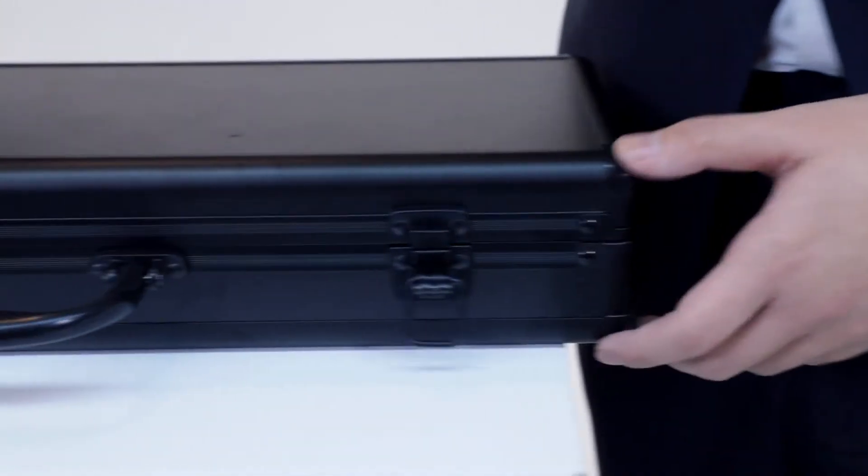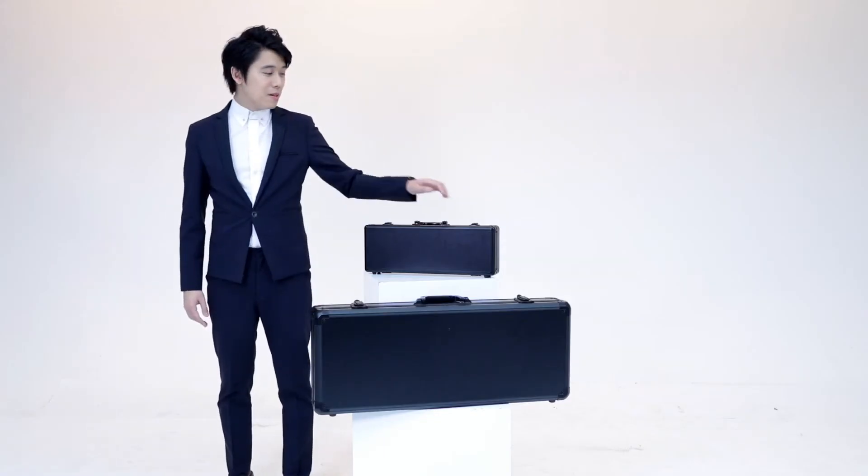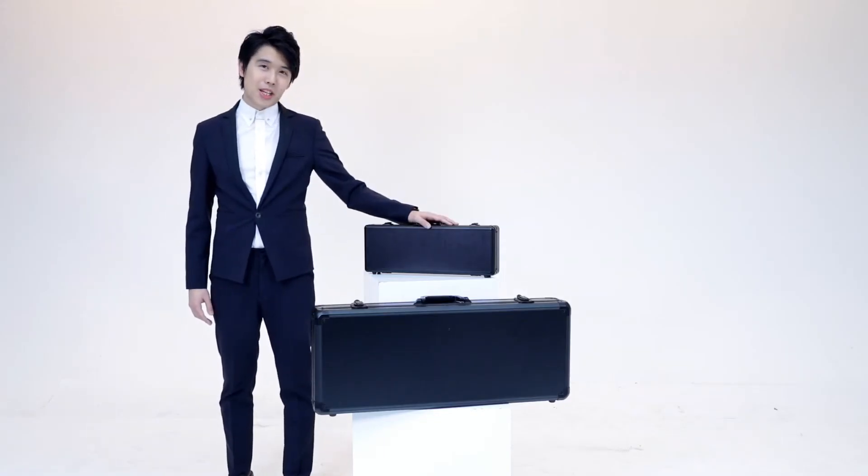Hi, I'm Bond, Bond Blade. As a professional magician, we always seek for magic which is practical, efficient and commercial. Today, I present you my secret weapon: Tic Tac Toe Pro.